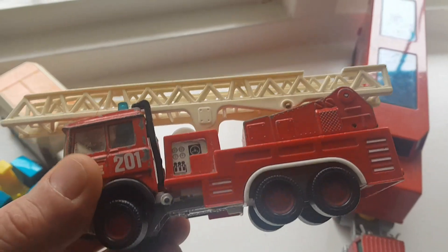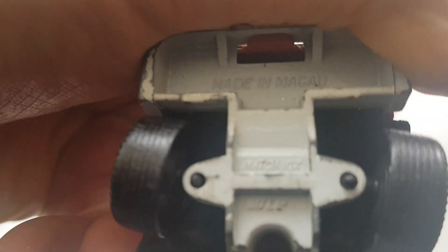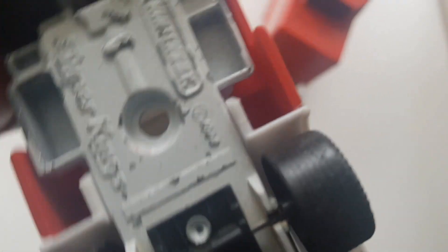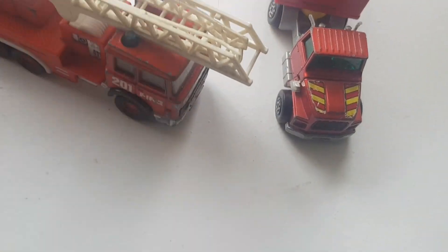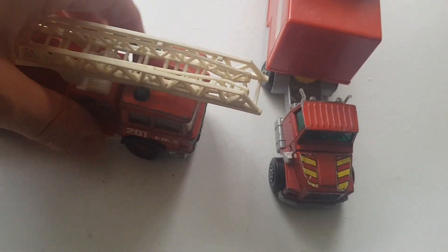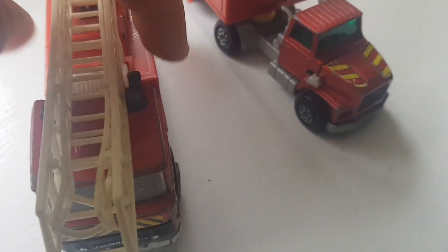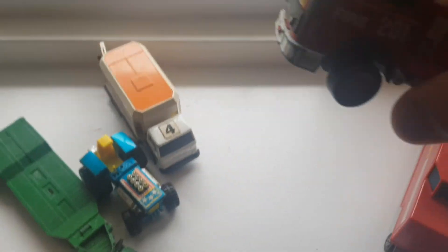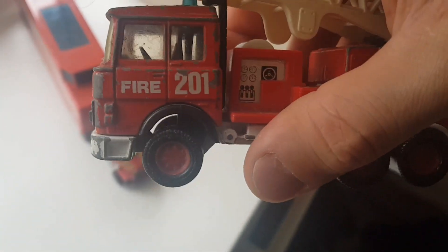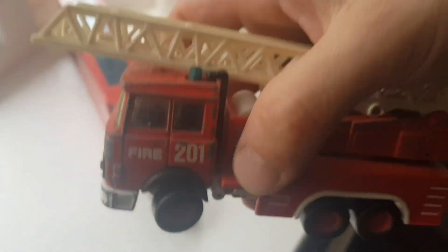I've got a fire engine here, also Matchbox Super Kings. I can't see the date but I think it's the 80s because it was made in Macau, not England. This one is quite good - if you press these buttons they will turn the wheel in that direction. If you press the other one it turns the wheel the other direction, so the steering works nicely. You can see them moving.